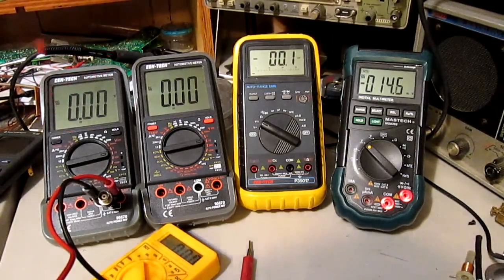The continuity tone for the ohms setting is nice and loud so I can hear it, because I have tinnitus — my ears ring. Unfortunately it's at a high pitch, and some meters have a really high-pitched tone, which is just so annoying.